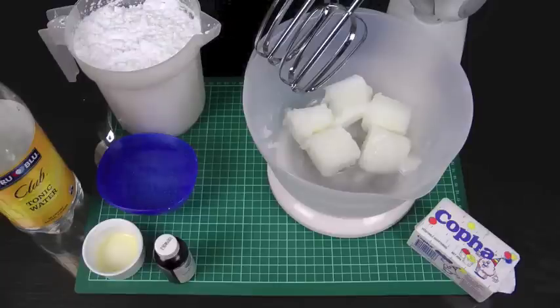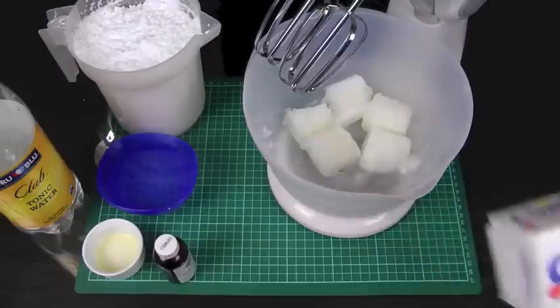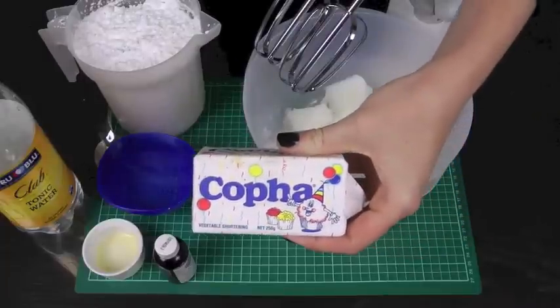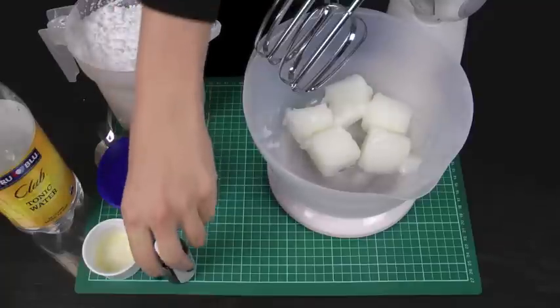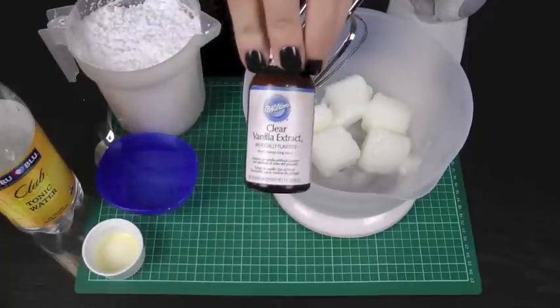The ingredients we will be using today: I have 250 grams of vegetable shortening — in Australia our most popular brand is Kofa, but if you're in another country, just straight vegetable shortening is what you're looking for. The equivalent is 1 cup or 8.5 ounces. I've also got 1 teaspoon of clear vanilla extract, because we don't want to add any additional color to this frosting. Try not to use regular vanilla — clear is what you're looking for, and I'm using a Wilton clear vanilla.